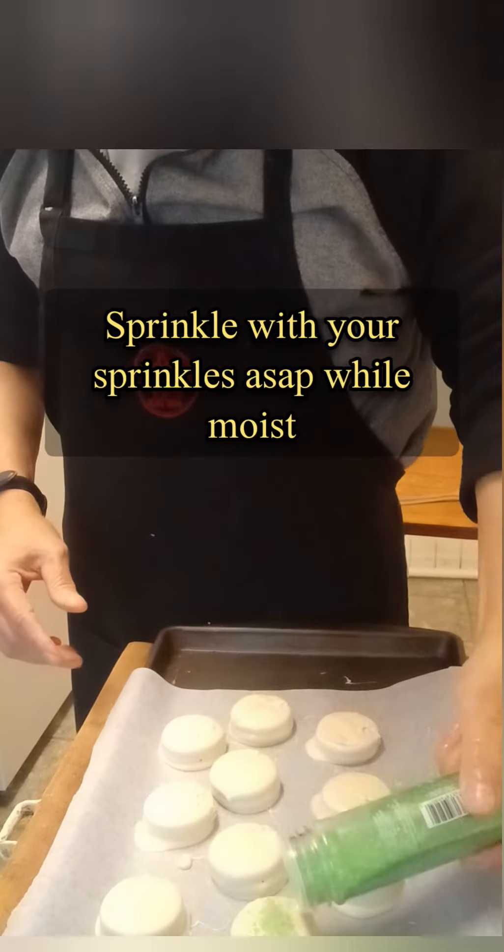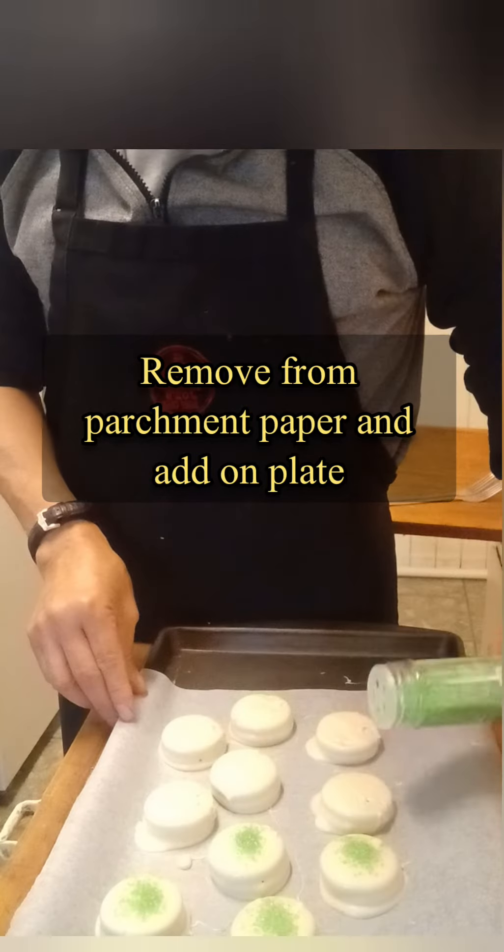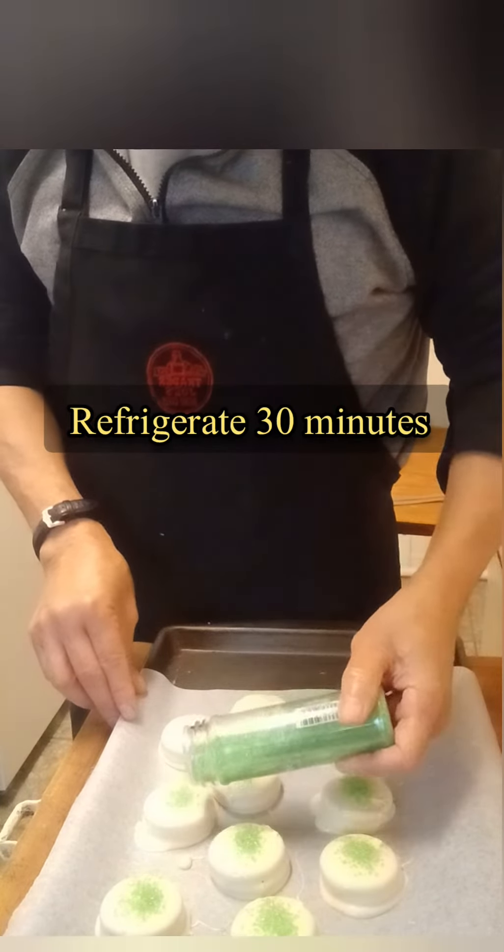Sprinkle with your holiday sprinkles as soon as possible while still moist, so that they adhere. Refrigerate for 30 minutes.